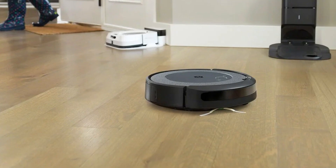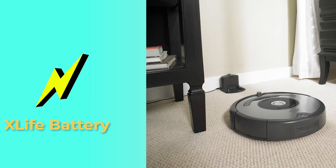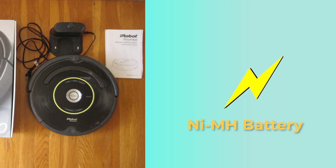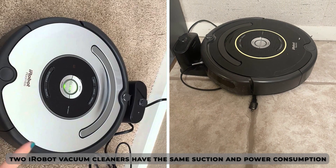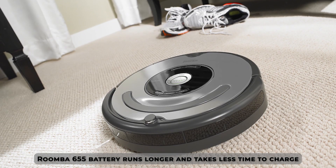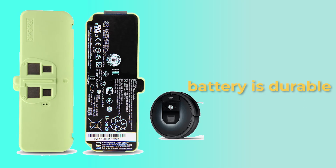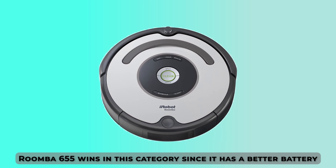A robot vacuum cleaner should have a long battery life to cover a wide area while cleaning. The Roomba 655 uses the X-Life battery, while the Roomba 650 uses the NIMH battery. Though the two iRobot vacuum cleaners have the same suction and power consumption, the Roomba 655 battery runs longer and takes less time to charge. Also, its battery is more durable compared to that of the Roomba 650. Therefore, the Roomba 655 wins in this category because of the battery life.